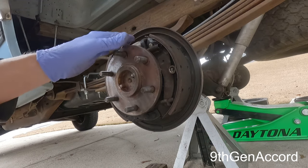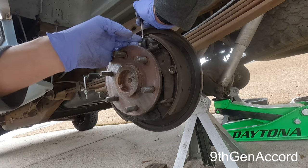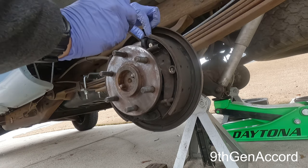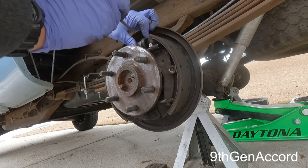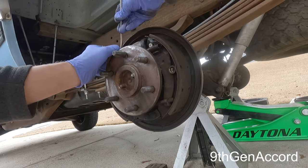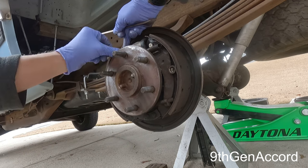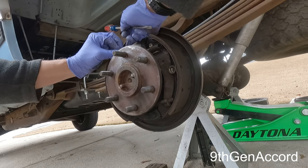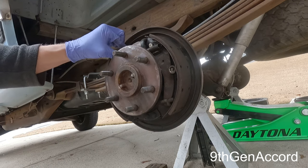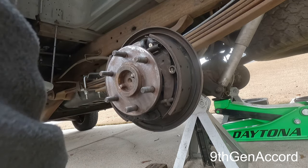I'm also going to inspect the inside of the boot — just pull this back a little bit and make sure there's no wetness in here. There's not. The cylinder will start leaking in here before you'll ever see it out here, so it's worth checking. These are actual AC Delco units. Even though they're made in China, I find them to be of higher quality.